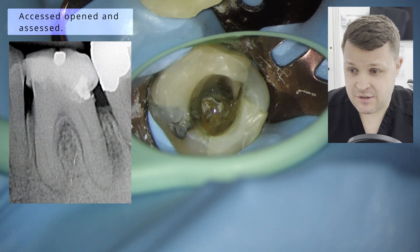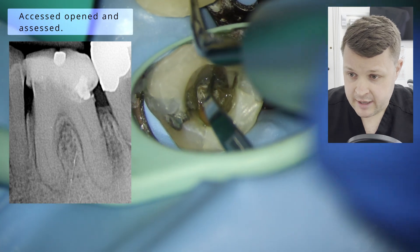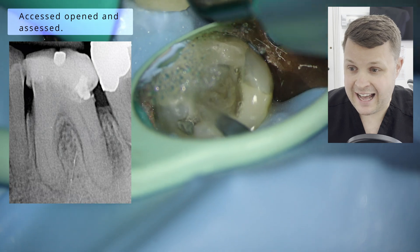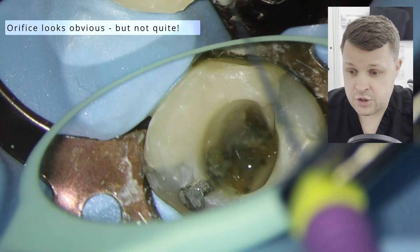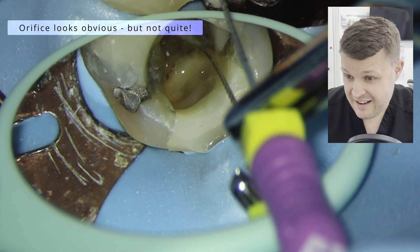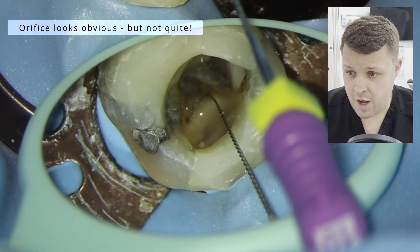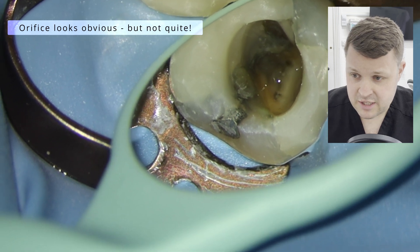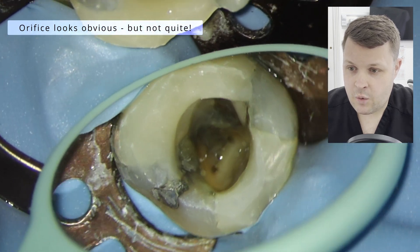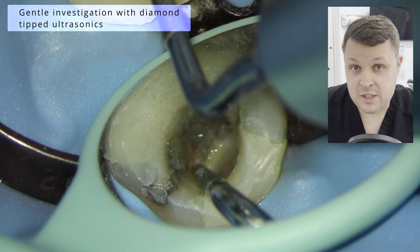You can see by the x-ray here that there's no obvious canal space on the radiograph. I've removed the old filling, put a new composite filling in, and I'm just using a high-energy ultrasonic tip here just to clean out most of the canal floor. In here, it looks like the canal orifice is pretty obvious — I had the sort of drop in the two canal orifices that you can see here. But the hand file just isn't quite dropping nicely into an obvious canal.